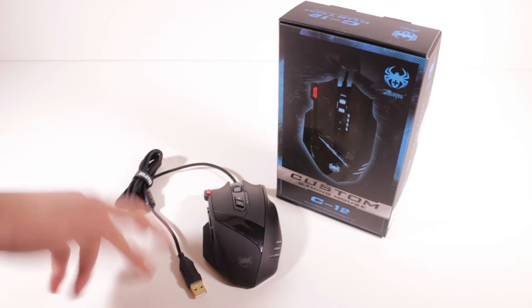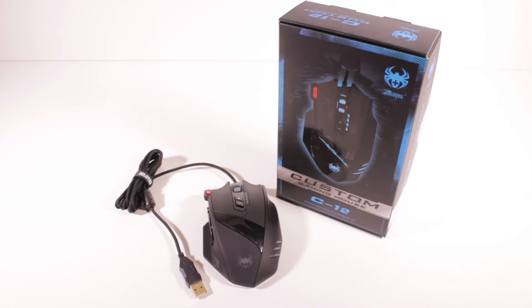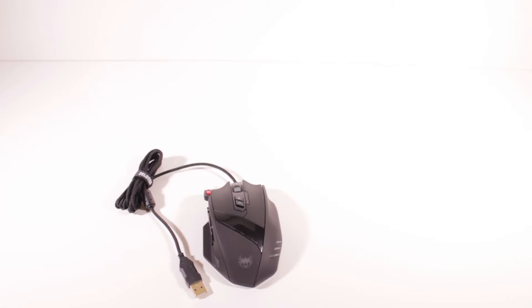I do have two of these mice, so one of them will be given away. If you're interested in that, you can check that video out Sunday night and have a chance at winning this product. But anyway, this is the Xylotes C12 custom gaming mouse — I'll just get the box out of the way here. I already did an unboxing on this product, so if you're interested in seeing that you can check that out.